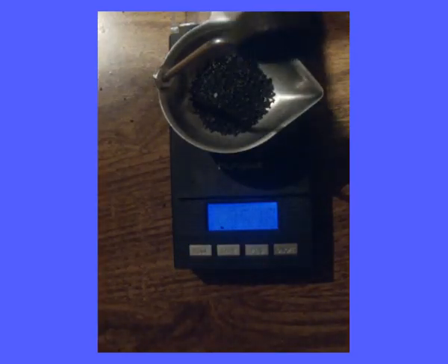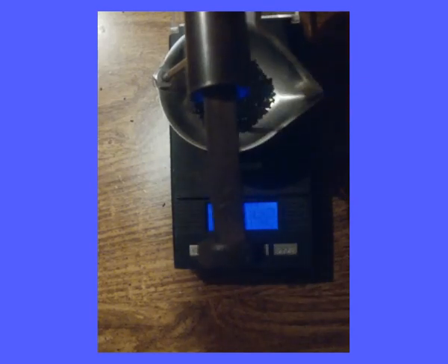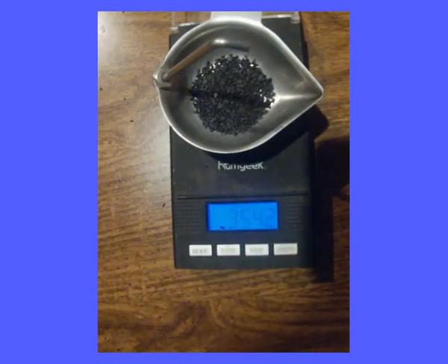The measure is set to 40 grains. I got 35 and a half grains of powder by weight.